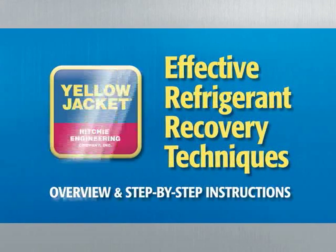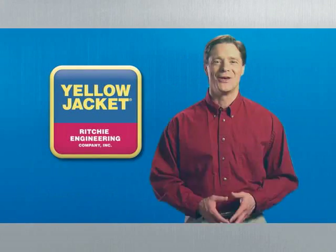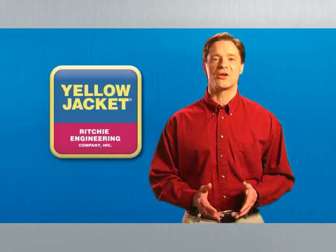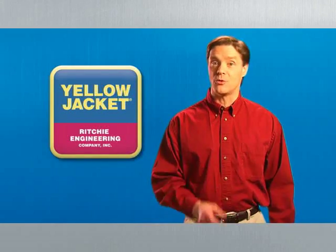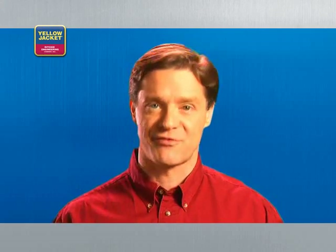Welcome to Effective Refrigerant Recovery Techniques, Overview, and Step-by-Step Instructions. With the largest single line of top-quality, durable HVAC and R-Tools in the industry, Yellow Jacket is a name professionals like you all over the world have come to trust. With this DVD, we now offer you the instruction and straightforward how-to knowledge to go along with the tools. We hope you'll find this guide beneficial to both you and your business.